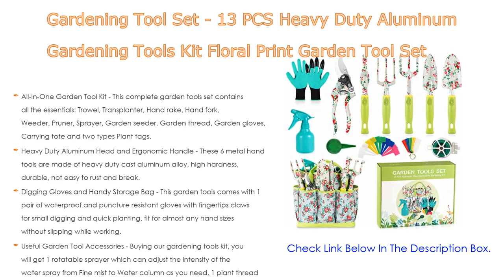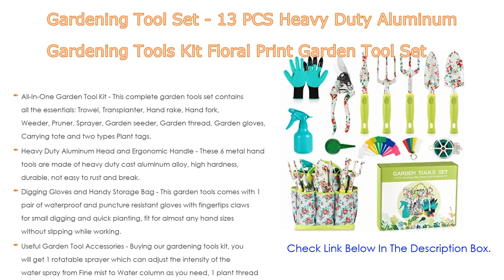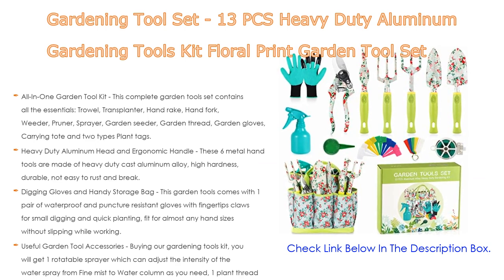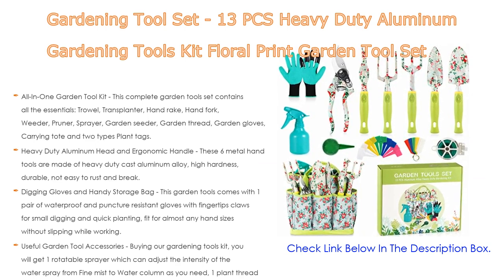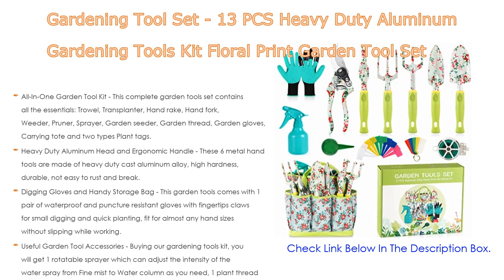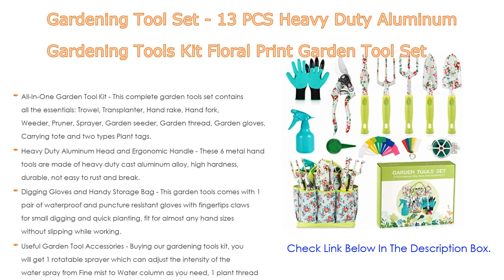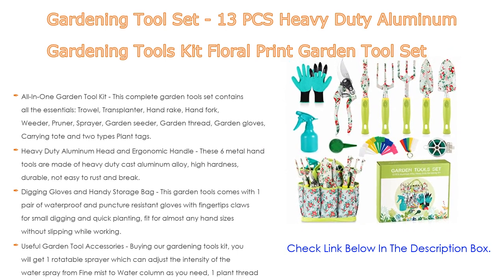These six metal hand tools also feature a heavy-duty aluminum head and ergonomic handle. Made of heavy-duty cast aluminum alloy — high hardness, durable, not easy to rust and break — the ergonomic no-slip grip handle with soft rubber provides good grip and superior comfortable use for long-term garden work, reducing hand pain and fatigue.